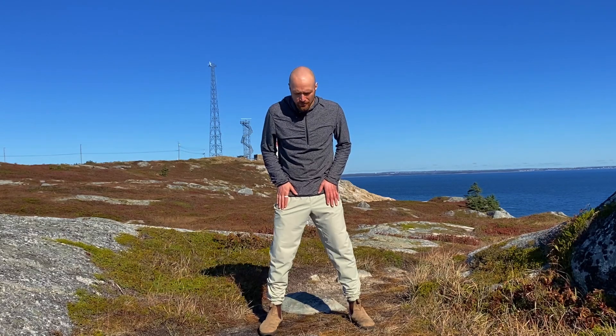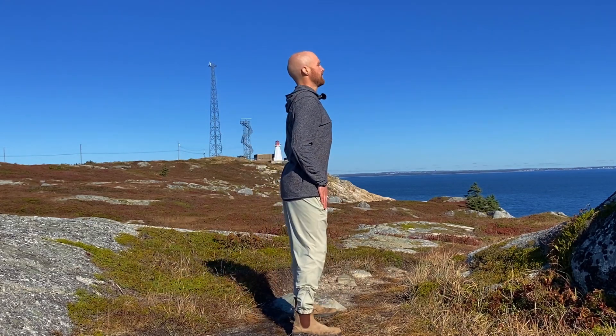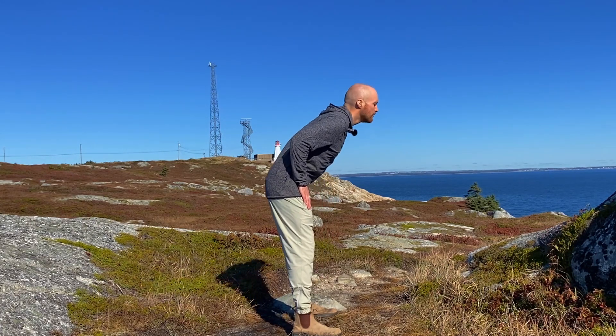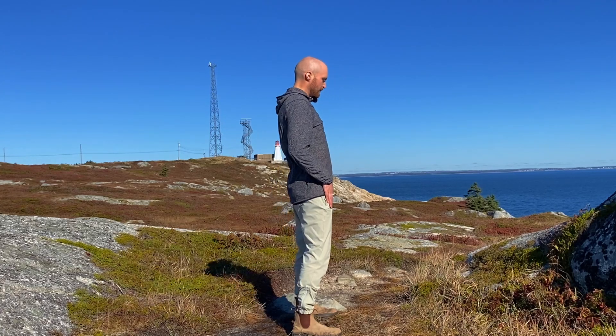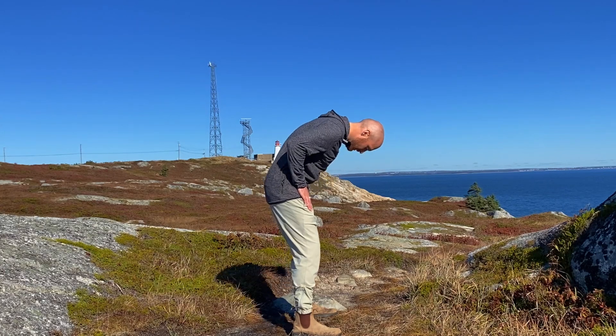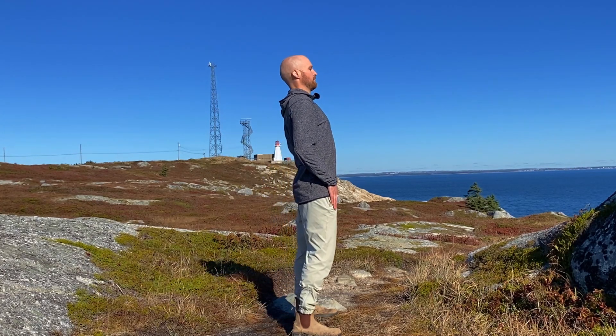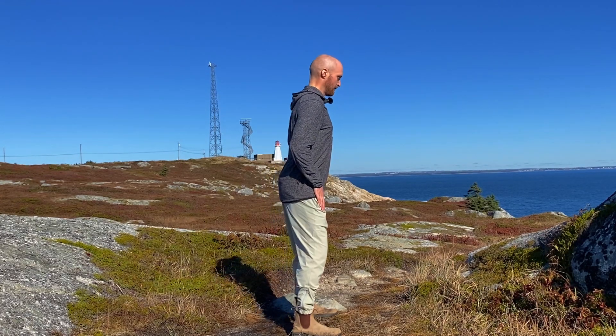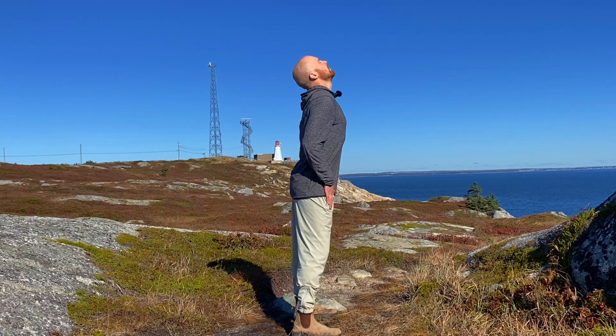We're going to start to do just bigger and bigger waves. Only go as far as you feel comfortable — if today just doing a small spinal wave feels good, stay there. But we're going to slowly go bigger and bigger. Inhale up, exhale down as we go into these longer, wider waves. Inhale, exhale, inhale — one more like this.